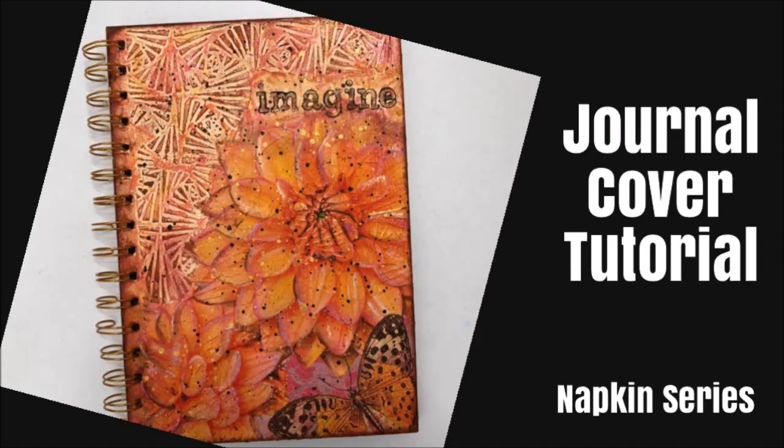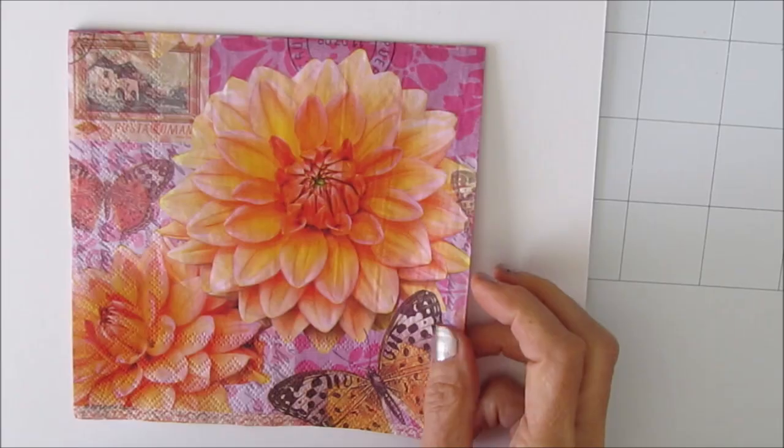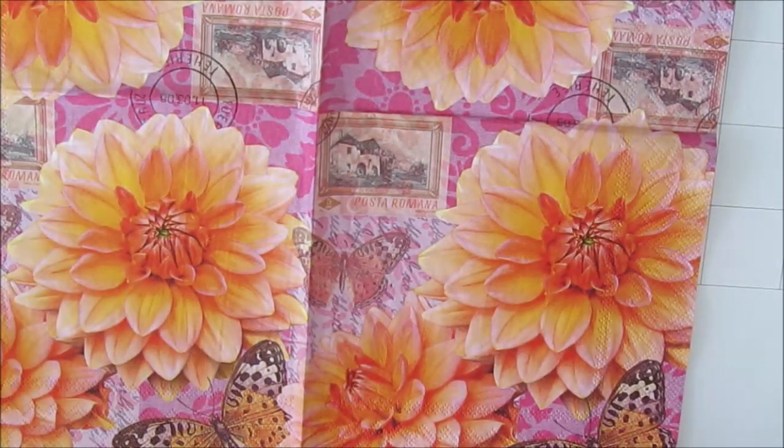Hi guys, Creative Katie Karen Virchul here. Welcome to my channel. Today I have a journal cover tutorial and it's part of my napkin series. Here's the gorgeous napkin I'm using — Summer Dahlia — and that can be purchased at ninniesnapkins.com. There's a link in the description box below.